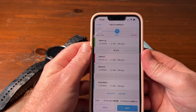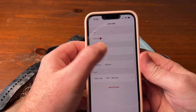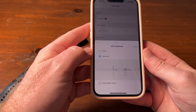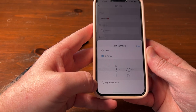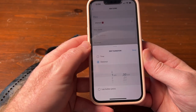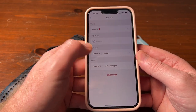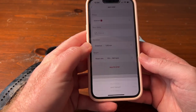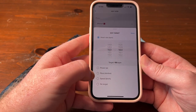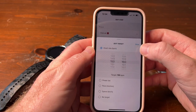With your reps, you can go in and name it whatever you like — they've just put 'interval' there. You can choose distance, time, or lap press button — when you press the lap button it will change to a new one. For the target, you can choose heart rate, power, pace, speed, or no target, depending on your goal and what sport you're doing.